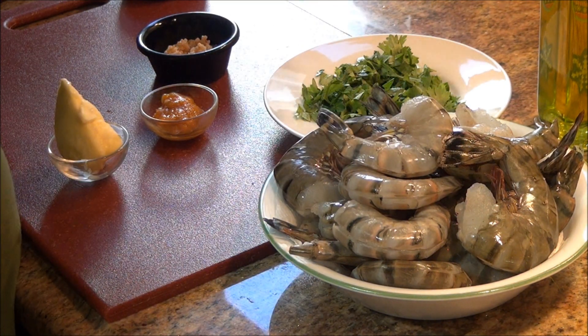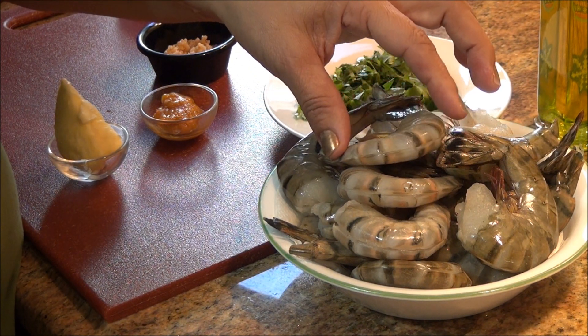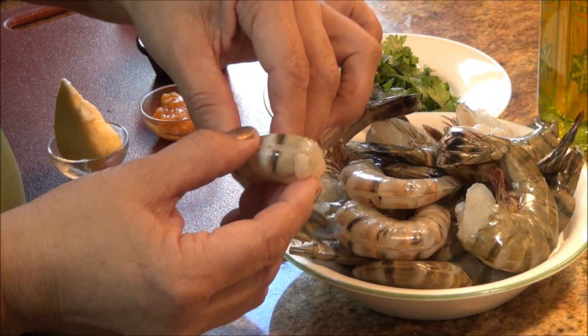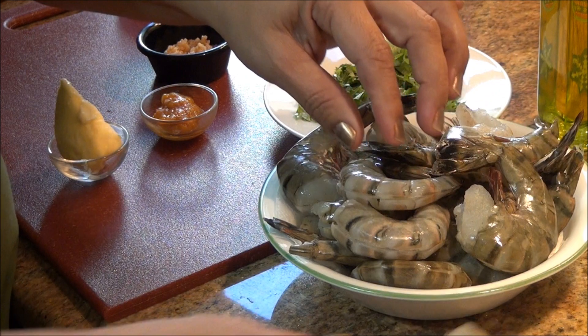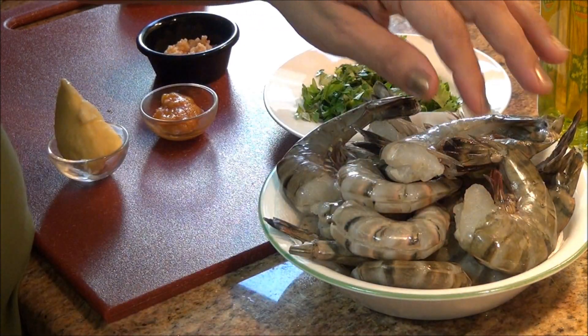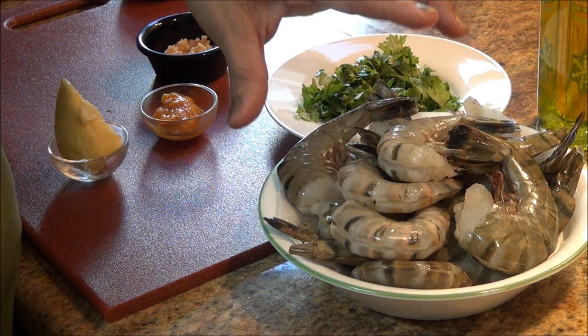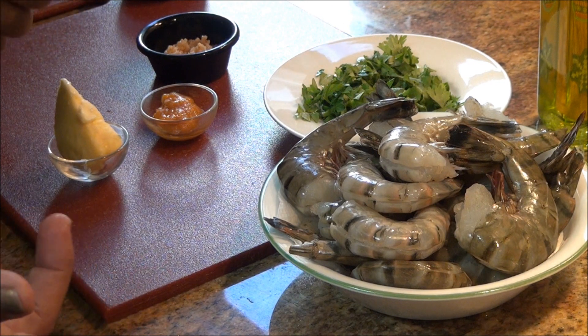A mí me gusta utilizar este camarón; no me gusta utilizar el pequeño porque este para mí es más delicioso. Además, ya los venden limpios, les quitan la vena. Los camarones están crudos. Si desean los pueden pelar, pero en esta ocasión los voy a usar así con cascarita y todo para que tenga más sabor este plato.